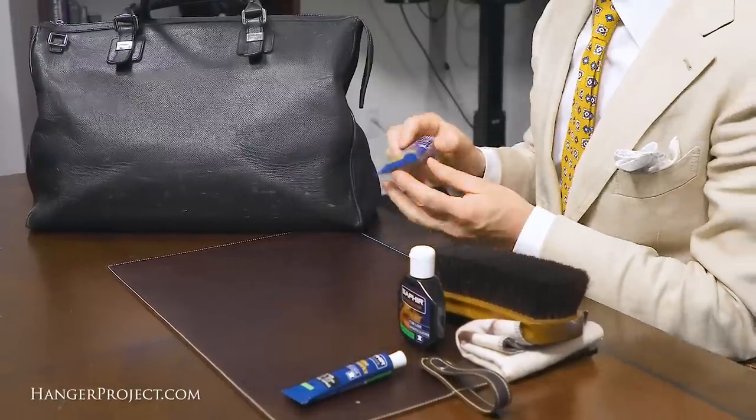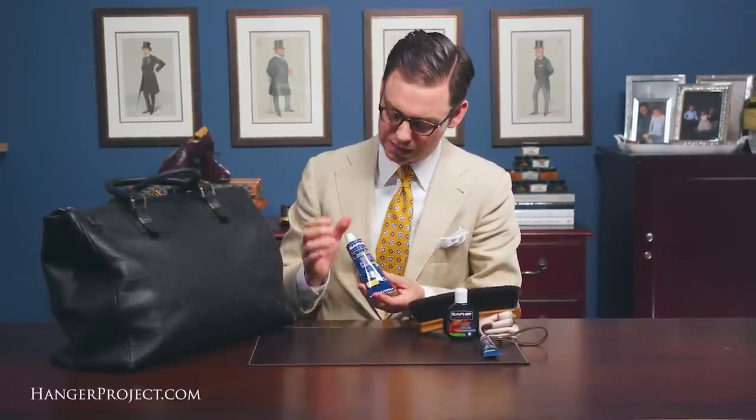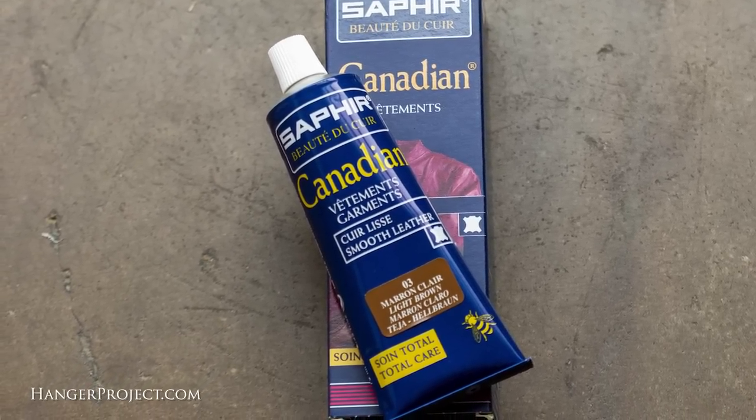The Saphir Canadian Restorative Cream is a total care product specifically formulated for use on large leather accessories like leather bags or even leather jackets, where it's important to not have waxes or color rubbing off. It's less of a recoloring cream than the Saphir Juvicure and more like a polish or cream that will fade over the medium term. So it's not a permanent product, but it's a great product that's going to nourish, rejuvenate, provide a little bit of recoloring, and a small amount of waxes to help re-wax the surface.